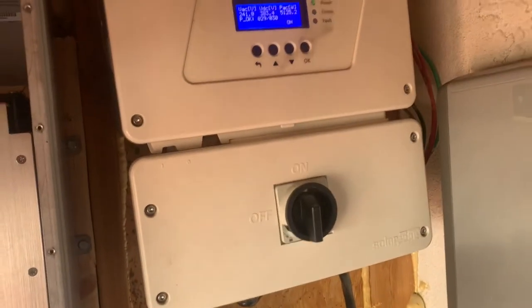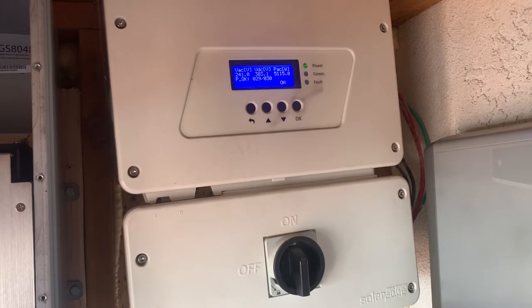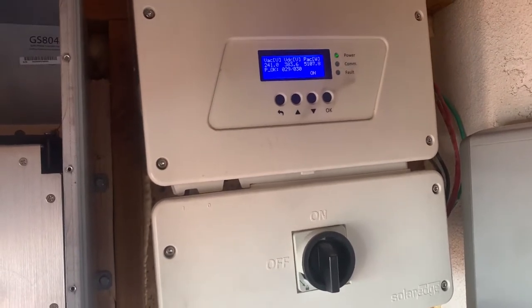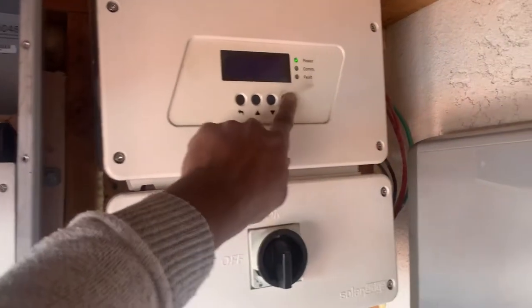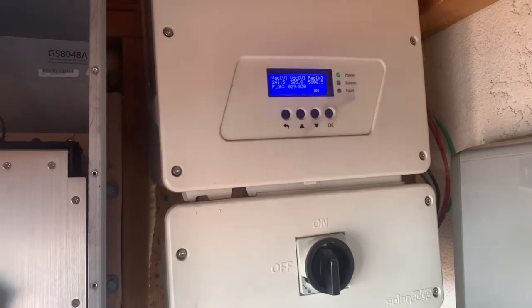I'm going to switch to one of the batteries to see how much it's charging, as well as switch to a screen for my solar. This is showing how much I'm consuming and how much is going to the grid AC coupled.